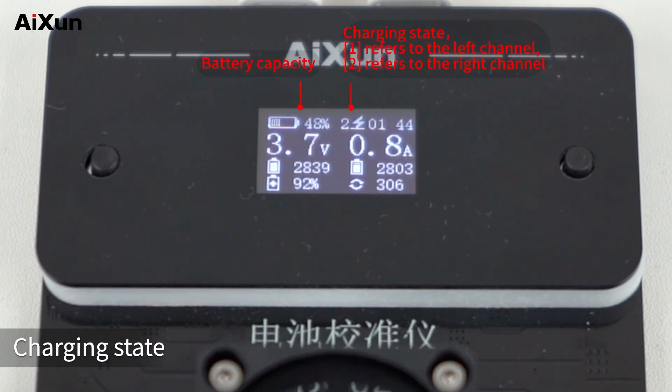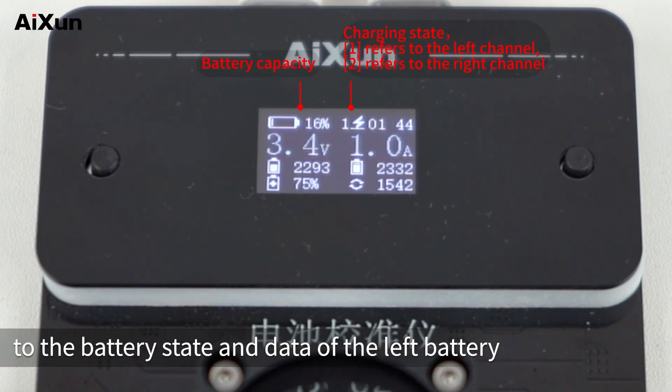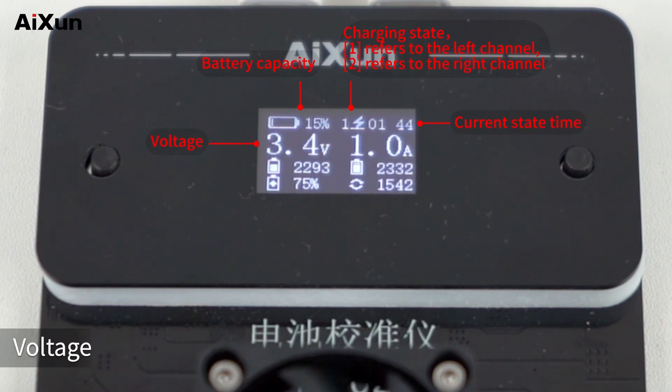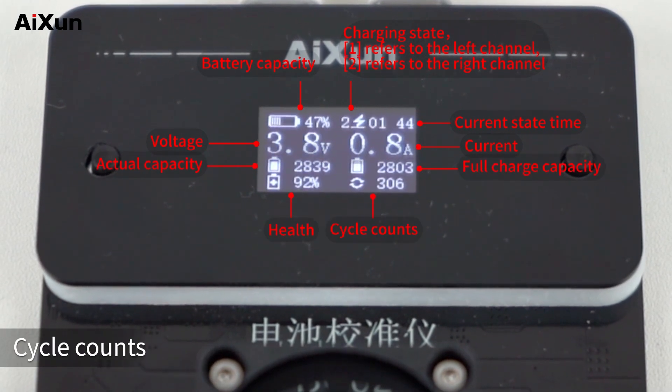Press the function button to activate the battery with one key. Now the detailed battery data is shown on the OLED display of BC-02: Battery Capacity, Charging State — number 1 near the charging state refers to the left battery's state and data, and number 2 refers to the right battery. Other displayed data includes Current State Time, Voltage, Current, Actual Capacity, Full Charge Capacity, Health, and Cycle Counts.